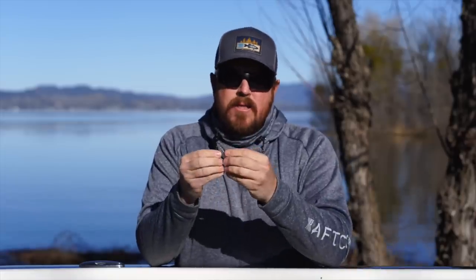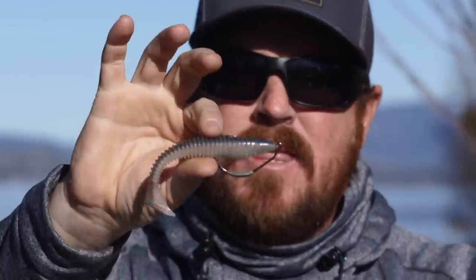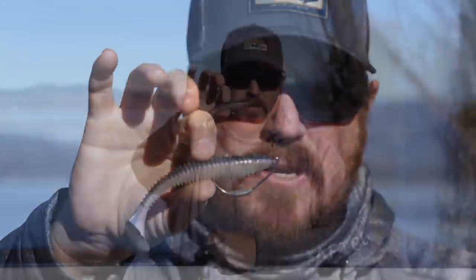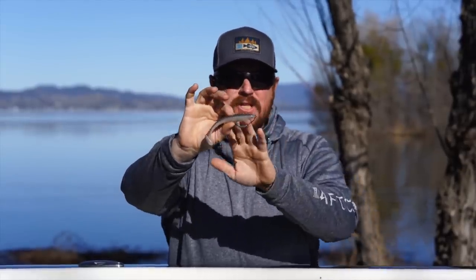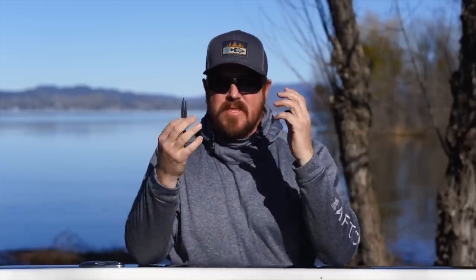The weedless rig - the benefits are obvious. You're weedless, you can throw it just about anywhere. You can creep bottom without worry about catching up, throw it in the rocks without getting snagged. This is the four-aught Beast hook, 1/8 oz weight - very, very light. You can throw it on standard gear. It fits the 4.8 perfectly, and that is at least for me the bread and butter size anywhere we go in the country. If you're going to try the paddle tail swimbait, start with a 4.8 and then branch out from there.